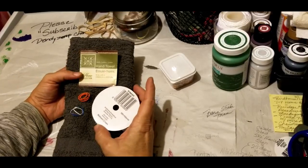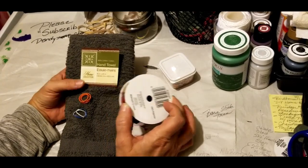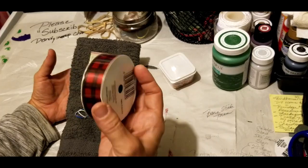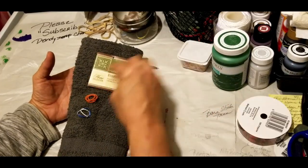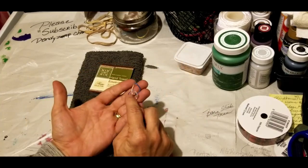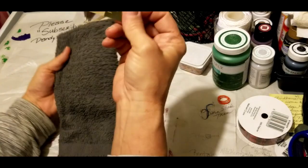Hey guys, Elizabeth here with Dandy Soap, dandylinessoap.com, and we're going to make a Christmas teddy bear using a dollar tree hand towel. You will need some ribbon of your choice, at least three rubber bands — if you have the hair elastics from Dollar Tree you can use those, you'll need at least two. Remove all the tags and so forth from your Dollar Tree towel.